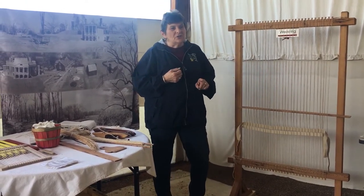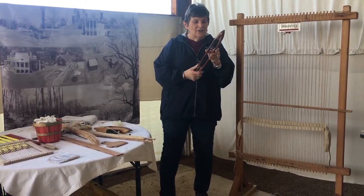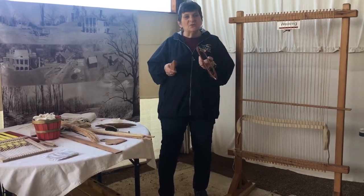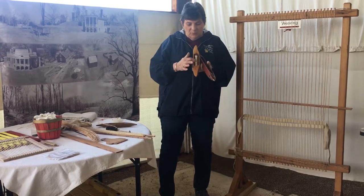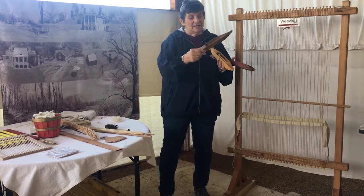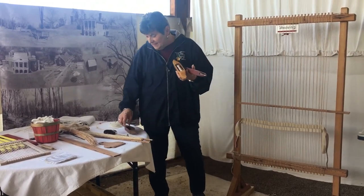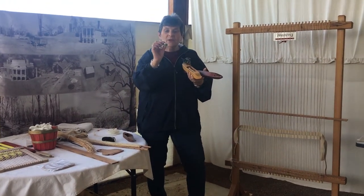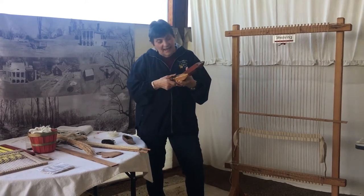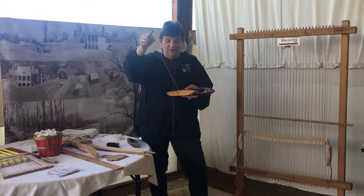You have tools that you use. One is a shuttle, and today I have different shuttles — you can have a variety of different ones. This would be used with a finer yarn such as this one, and you see the spool in the center of this. I don't have the spool in this one, but you can see that it would have been used similar to that. This is what your spool would look like. The thread would be put onto that, placed inside your shuttle, and then this would be unwound as you went. You can see how thin this yarn is.